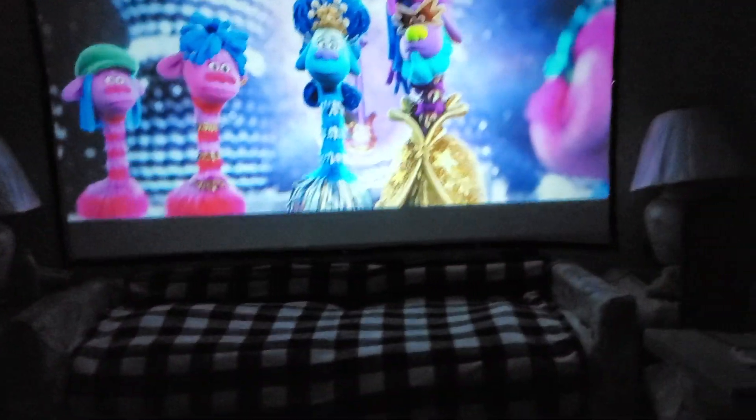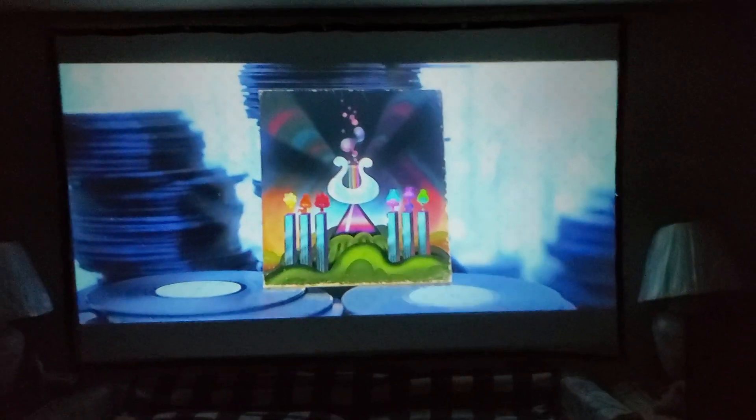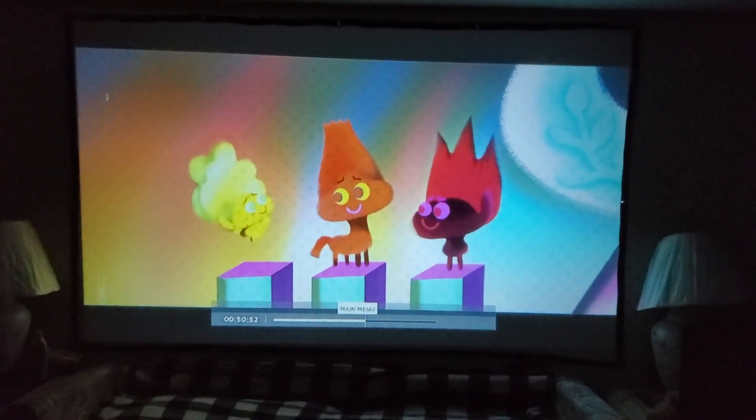Alright guys, there you have it. Just quick little clips — I didn't want to get in trouble with copyright issues, but I wanted to show off stuff you guys are gonna know and actually play, not just random test content. I wanted to show off something that movie lovers are going to enjoy.